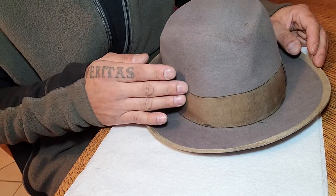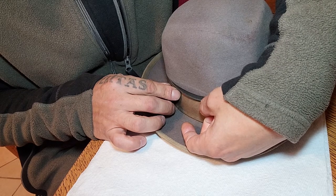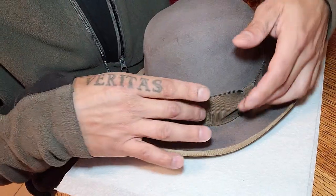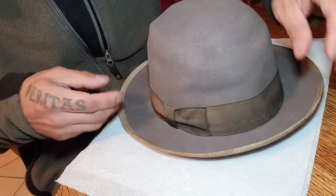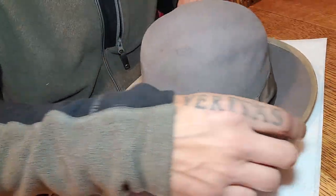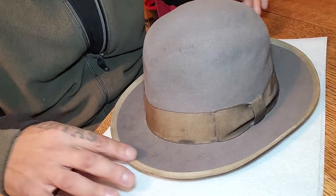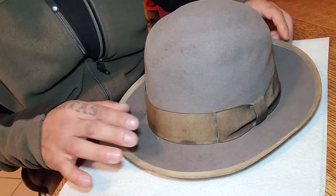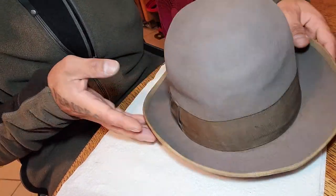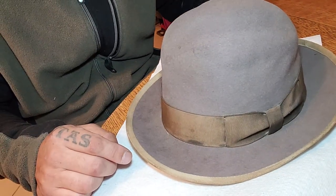If I wasn't planning on using this as a beater hat, if you look underneath it's pretty much the original color — look how dark that black is. I have before on another hat taken the ribbon off, flipped everything so you could see the original color, and re-installed it. But I don't think I'm going to do that on this one because I'm just going to leave the patina on it. I'm really just planning on using it as a beater, so I kind of like that look. The felt looks much cleaner now.